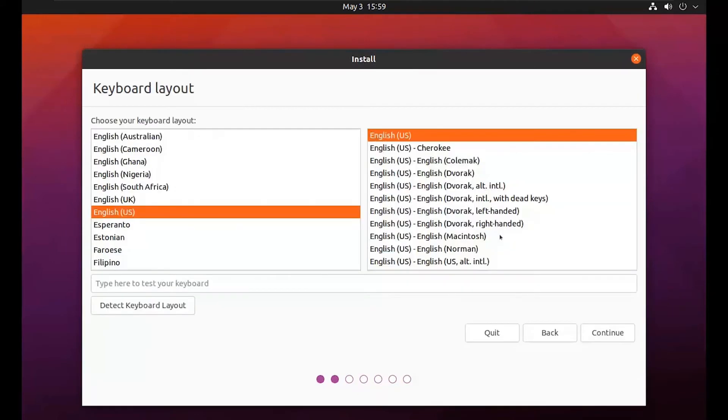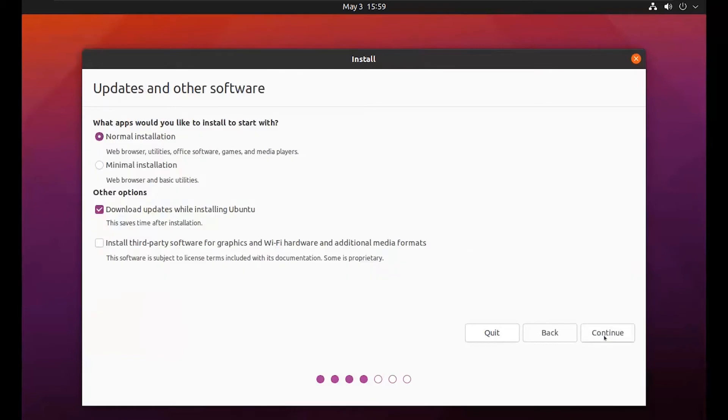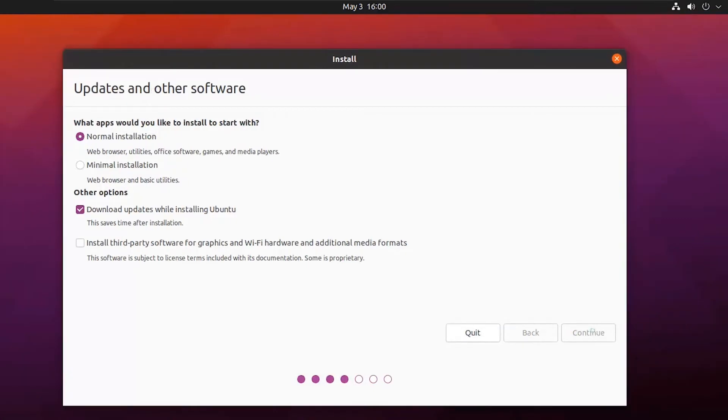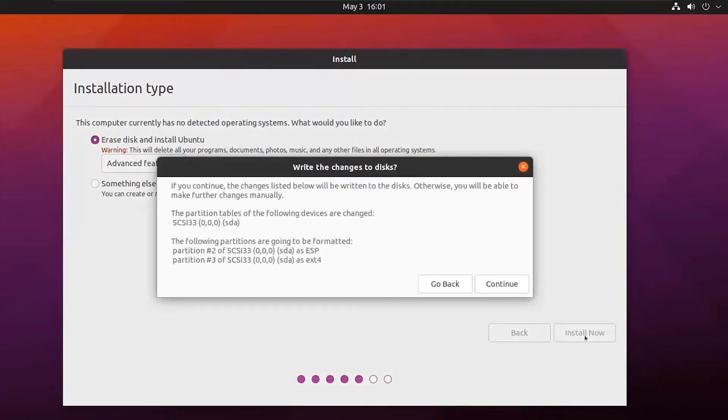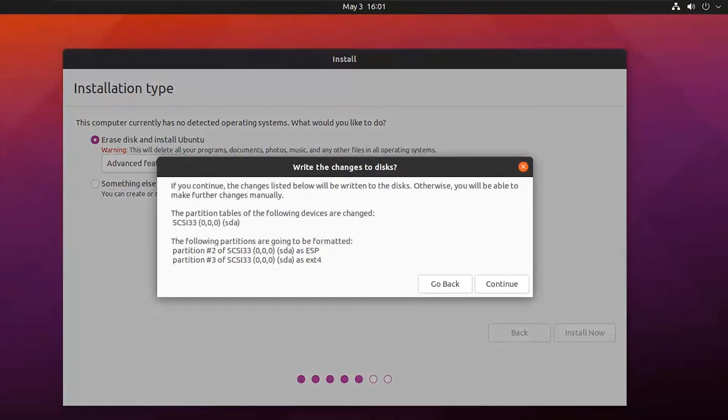Click on install Ubuntu. Select your preferred keyboard layout and click on continue. We will go with the default option. Select 'erase disk and install Ubuntu', then click on install now. A pop-up will appear — click continue.